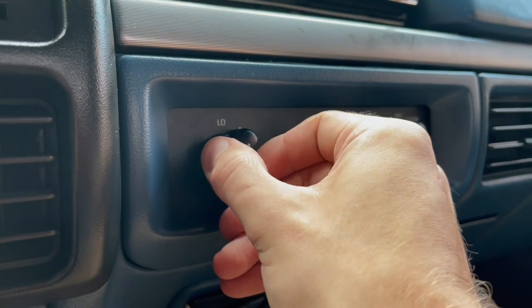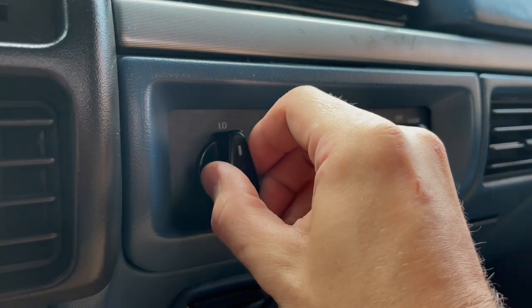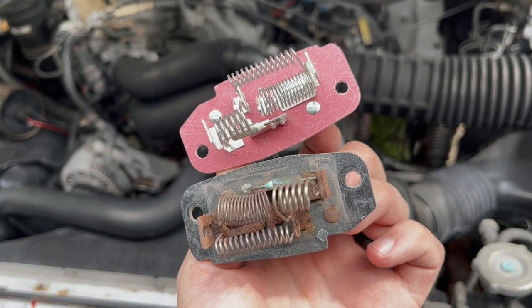When you turn the fan speed on your HVAC controls, high is legit — it's just sending 12 volts, got a ground somewhere in the system, and you're getting full speed all the time. But when you go to low, low-medium, well, something crazy happens in this little guy.